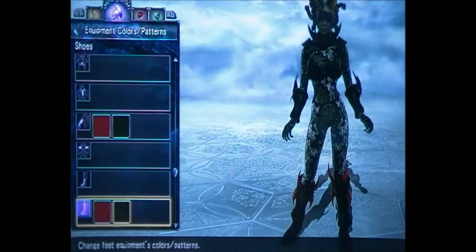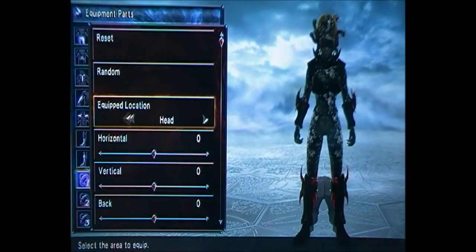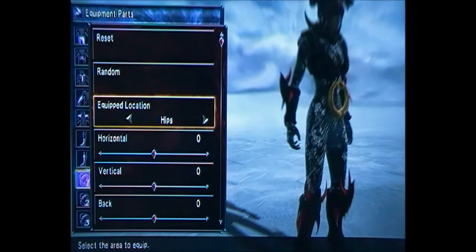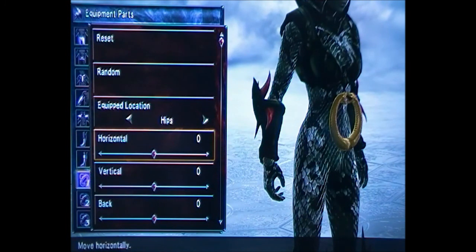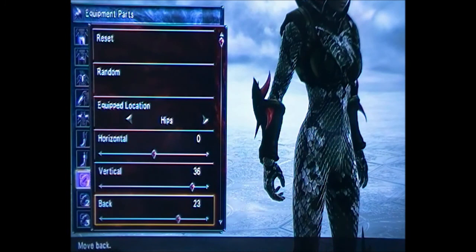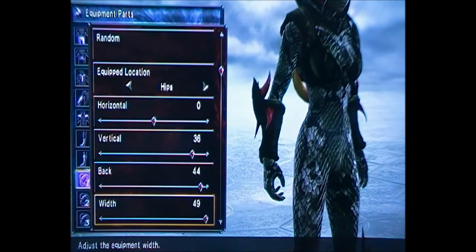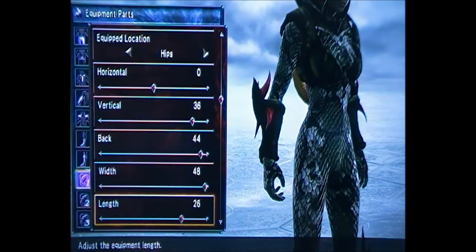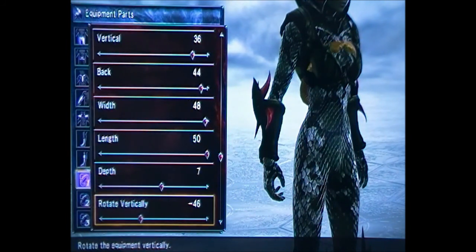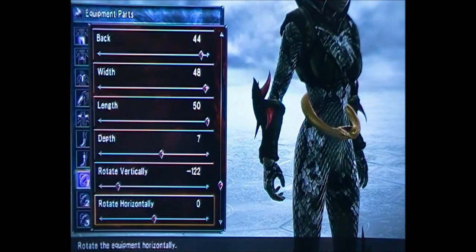Almost done — all we've got to do now is position the snake horns. I'll talk you through each one. The first one you want to put on the hips. The numbers are: 0, 36, 6, 44, 48, 50, 7, minus 100, 22, minus 31, and minus 9. That one's sorted.